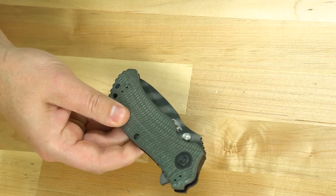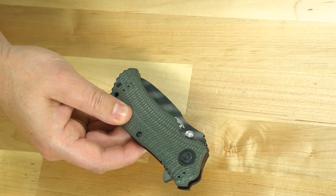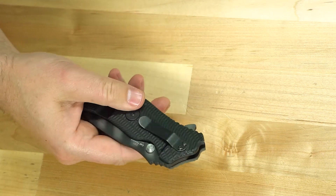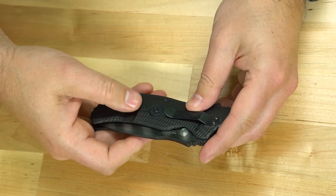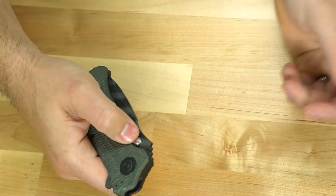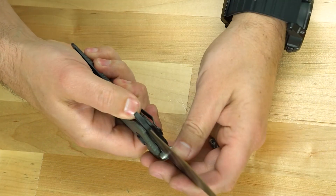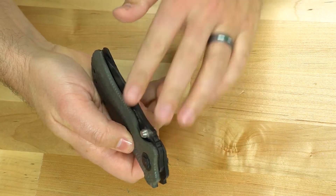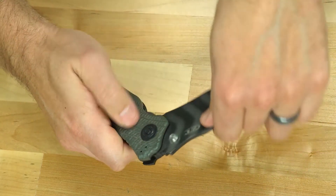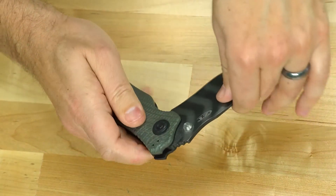So this is a Zero Tolerance knife — this is a Zero Tolerance combat folder with frame lock. The model is the ZT 0301. It has a belt clip right here, opens up very easily, and the frame lock right here brings it back closed. You can open it up by thumb just like that, and it also has a flipper on the backside.